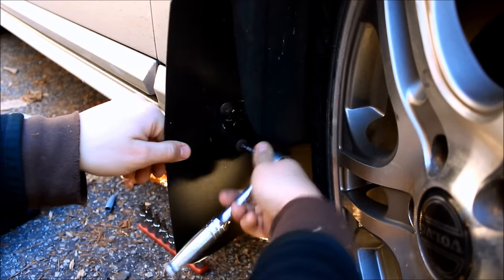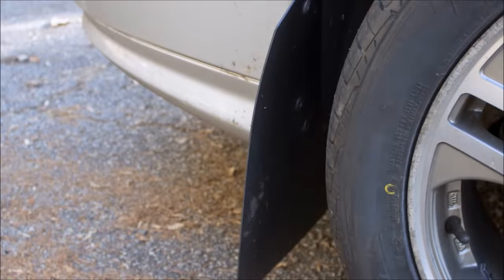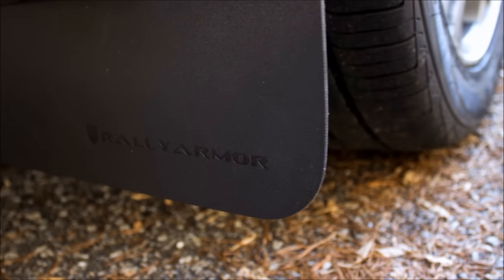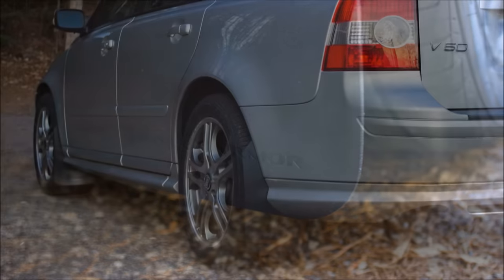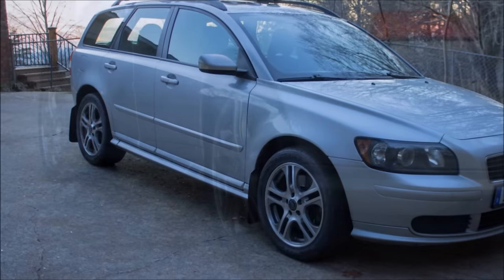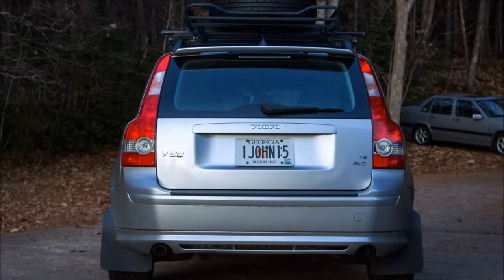The holes were lined up to use the pre-existing screws from the wheel well liners. Not only are these mud flaps functional, but they also fit the overall theme of our project. See you next time.